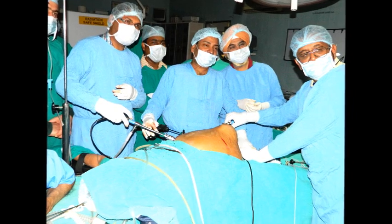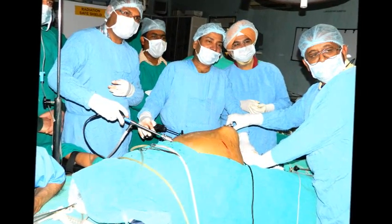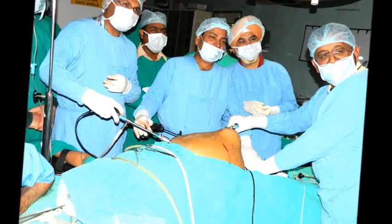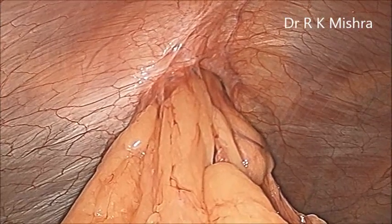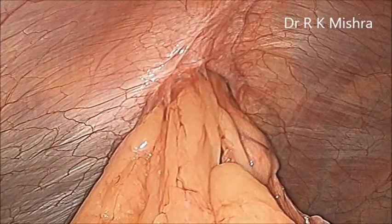This is a case of ventral hernia. This patient has a large 6 cm para-umbilical hernia. She is an old lady, and we have performed the ventral hernia surgery with a good quality mesh.